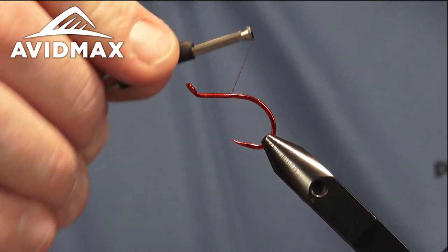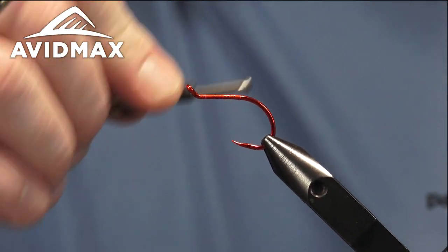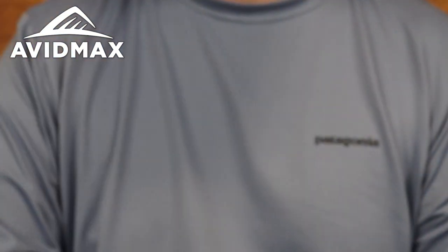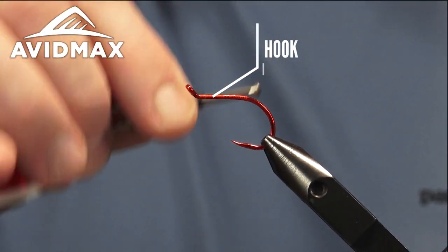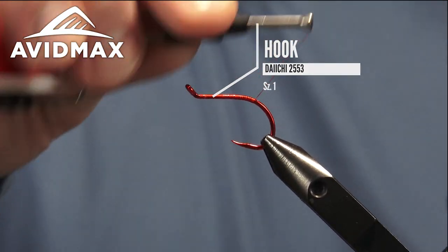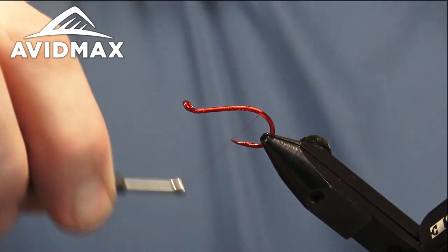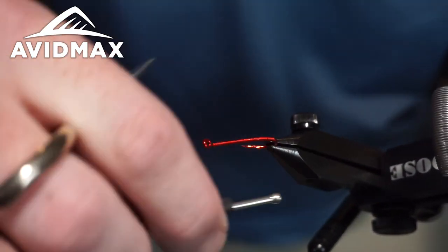It's very simple to tie but it'll put a lot of fish in the net for you if you're okay with fishing worms — I would fish this worm. We're going to walk our thread on back; I've got our hook in the vise. This is the Daichi 2553 octopus style hook, tying on a size one today — a pretty large trout fly.